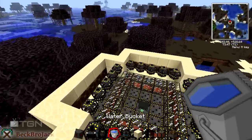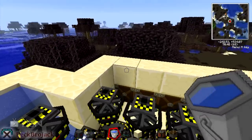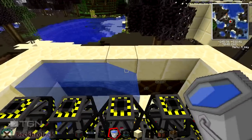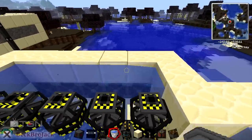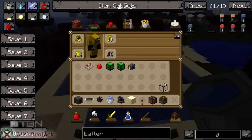The next thing we're going to do is put in our water. You're going to need lots and lots of water buckets — you're going to need 20 water buckets if you want to plan that out ahead. We're just going to put that down all along the sides. And now we're going to hook up our redstone.